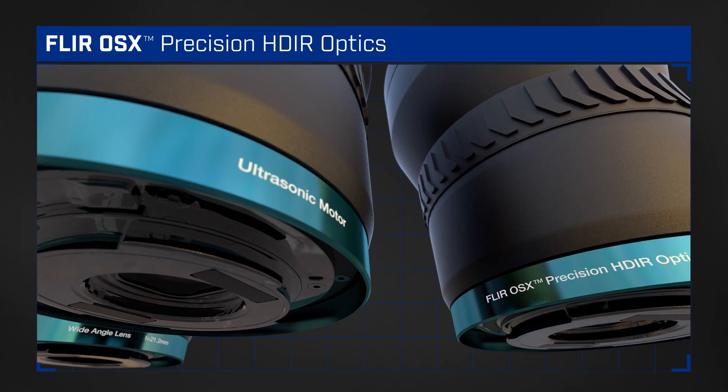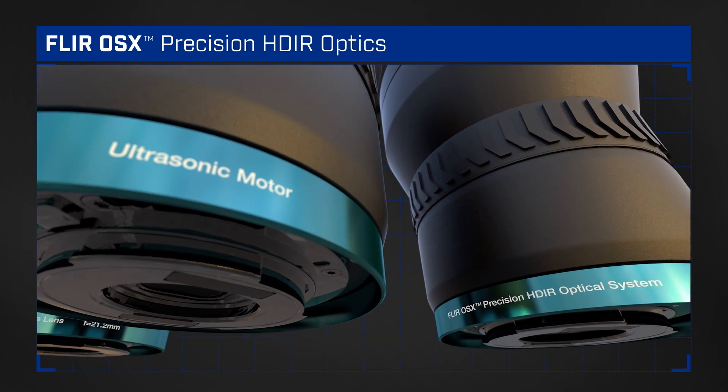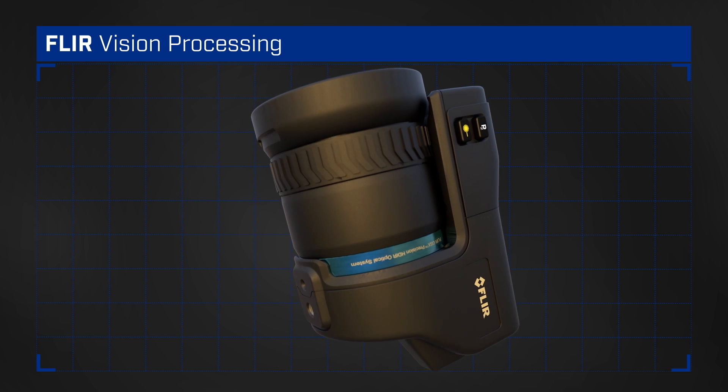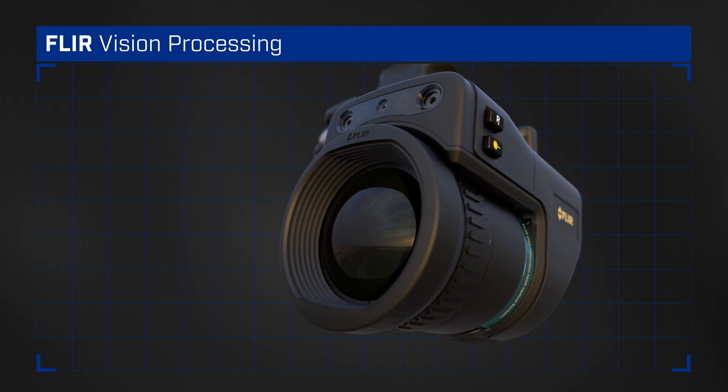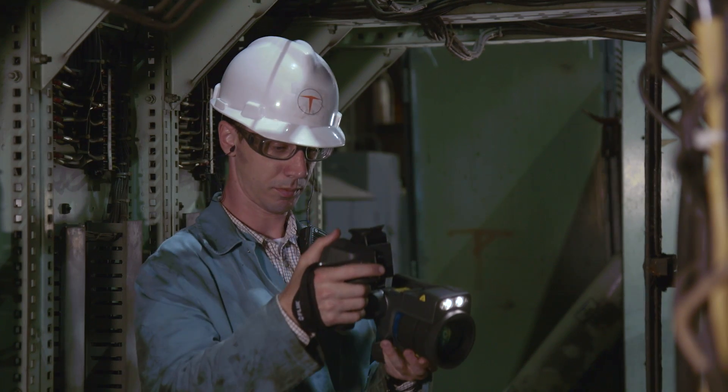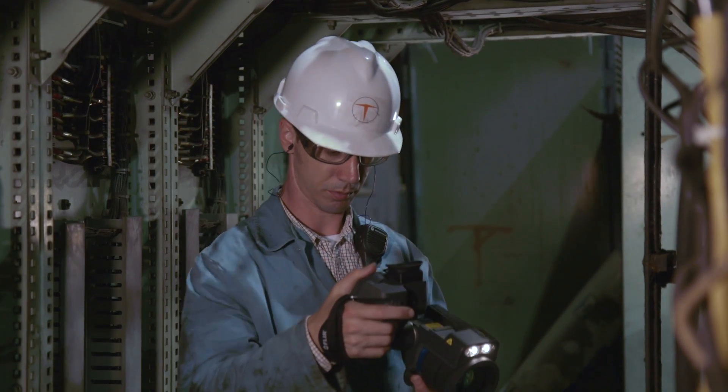We designed and built our FLIR OSX HDR optics specifically for the T1K. Paired with FLIR vision processing and our HD detector, these durable high-quality smart lenses outperform any optics on the thermal market.